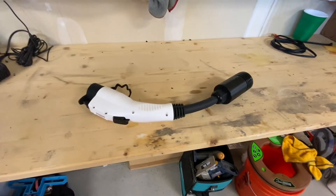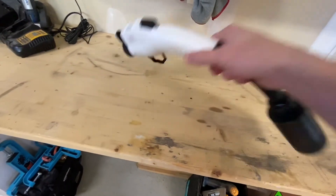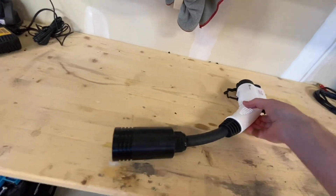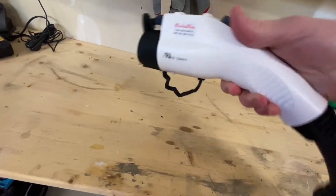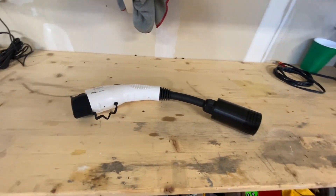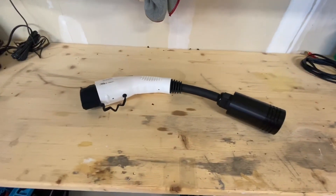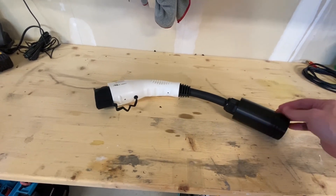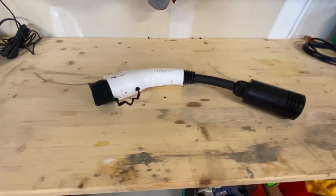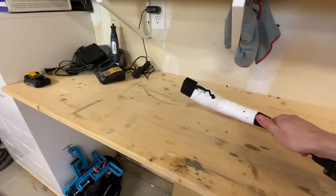Hey guys, one last thing I wanted to address because I know it'll come up — I am aware of these converters, where on one side you have the Tesla connector and on the other side is the standard J1772. The reason I went through all this trouble is because who wants to have this big bulky thing hanging off your home charging station all the time? Obviously it is an option if you don't mind that. I bought one so I can have it in the car and plug into a Tesla destination charger on the road if need be. So yeah, it's a great option too.